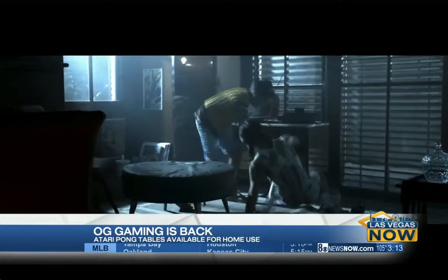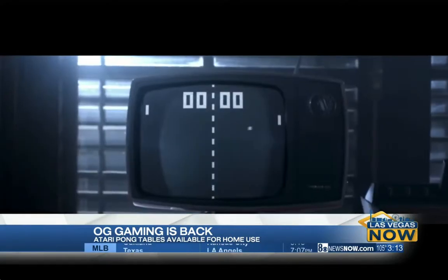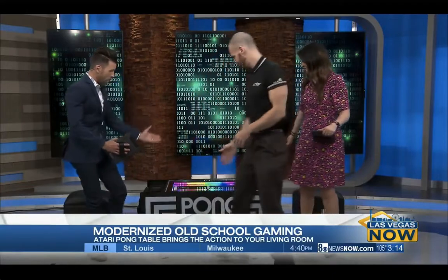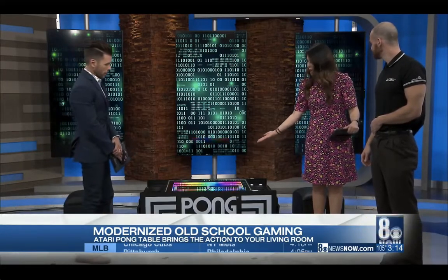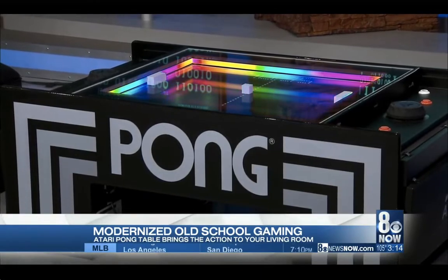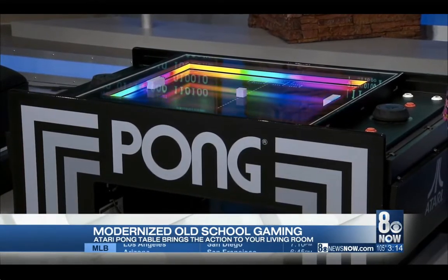The original Pong was where it all began, and now you can relive those memories and create new ones. We're joined by Lucas Cora, who has brought to us what is sure to be the conversation piece of your home — the Pong Table! And this is not our parents' Pong Table. Lucas, welcome. This is a beautiful piece here. Tell us about this. This is your 80s video game dream. Now it's a conversation piece, it's a piece of furniture, and it's going to be fun for the whole family.